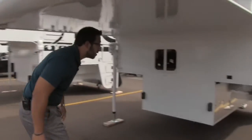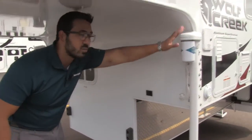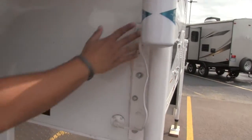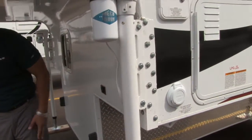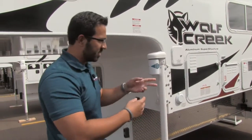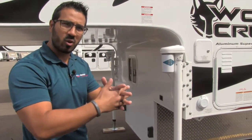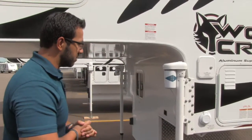If we scoot down underneath here, you'll see you have rubber stoppers right there. Ricoh Titan jacks on all four corners, 2,500 pounds apiece. They have the most bolts in the industry on their jacks — you're looking at 20 bolts. The way they put them in, one will be inch and a half, the next one will be three inches, and they keep repeating that so it creates a nice cross weave pattern to make sure you're not going to have any issues with the jacks.